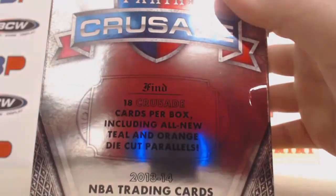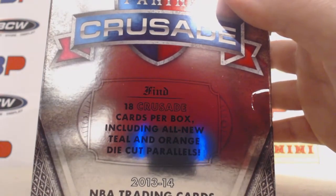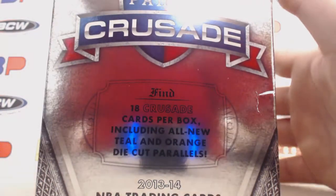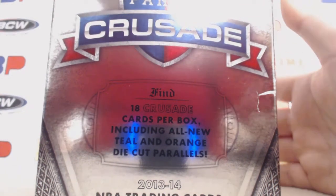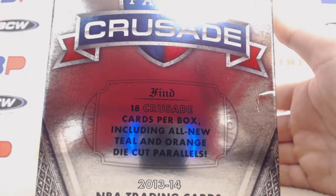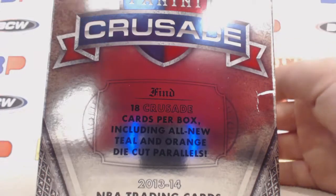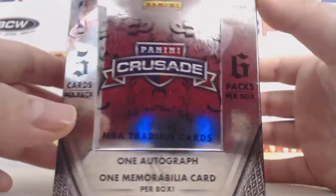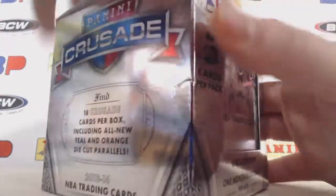They have eight parallels now, as you can see on the box. All new teal and orange die cuts. They changed the numbering on some — the reds were to 99 last year, they're now 349. The greens were 25 last year, and now they're down to 5. So they added a few parallels and made them actually harder to get.